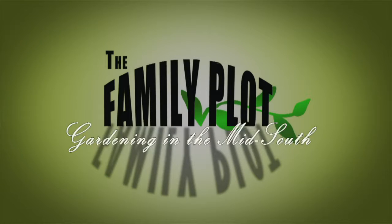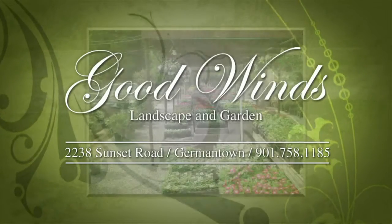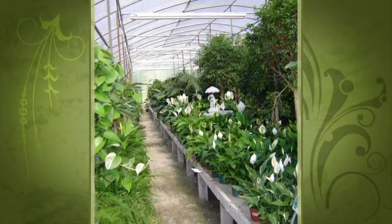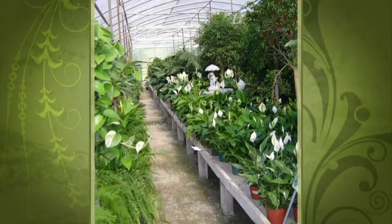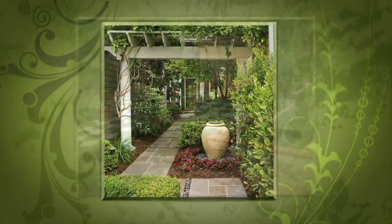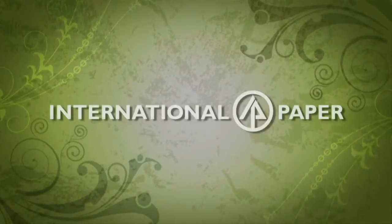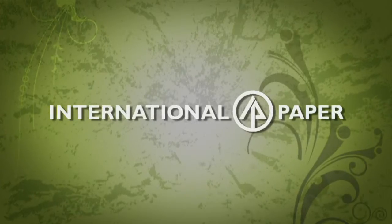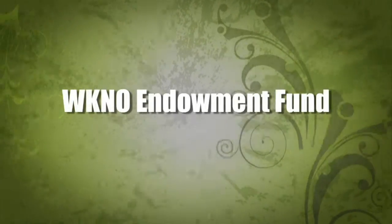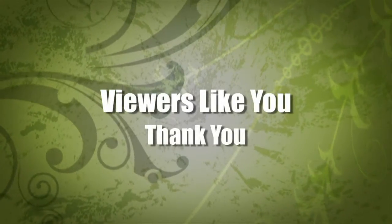Production funding for The Family Plot, Gardening in the Mid-South is provided by Good Winds Landscape and Garden Center in Germantown, since 1943 and continuing to offer its plants for successful gardening with seven greenhouses and three acres of plants, plus comprehensive landscape services. International Paper Foundation, the WKNO Production Fund, the WKNO Endowment Fund, and by viewers like you. Thank you.